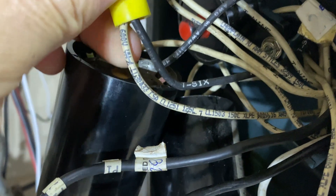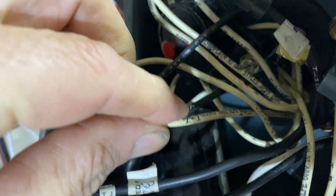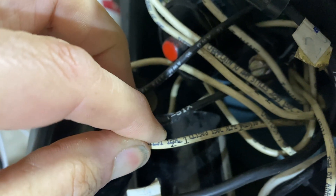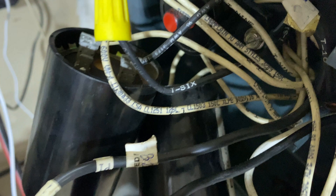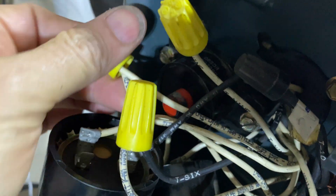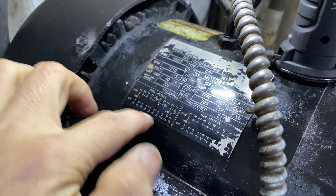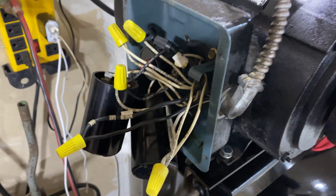That one is T6, that one there is T7 — there's a marking somewhere on them, you might have to spin them over. This one we've seen before: P1, which is connected to one of the hot wires. They are all labeled nicely. T10 is just capped off, and then Line 2 connects to T4 and T9. So you take these caps off, wire them properly for clockwise, and then hopefully everything will be hunky-dory.